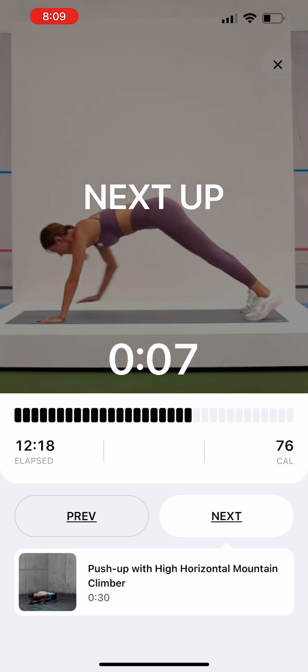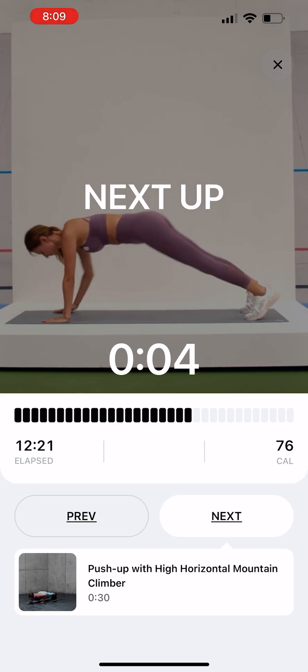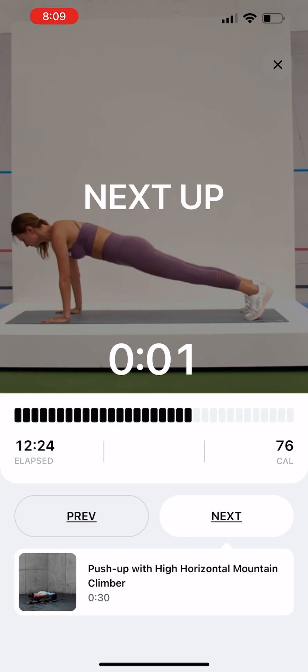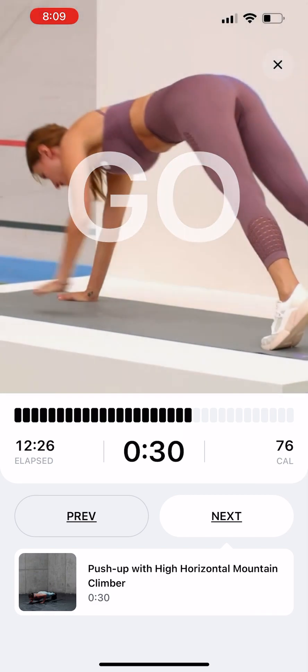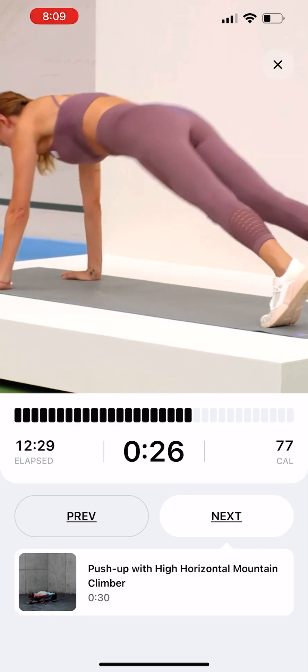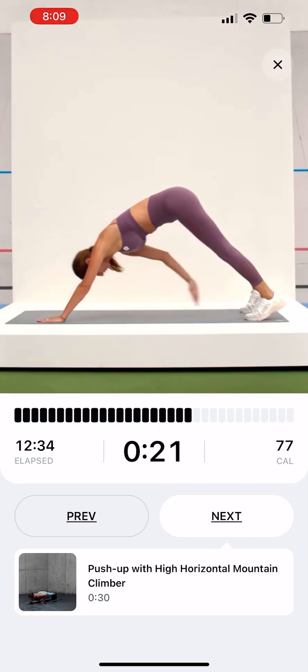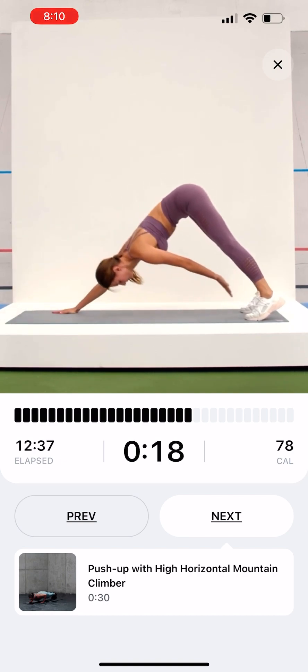Downward Dog Toe Touch. Start in a push-up position. Push your hips up and back into a downward dog position. Reach with one arm to your opposite knee. Return to a push-up position and repeat on the other side.